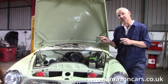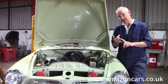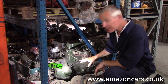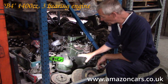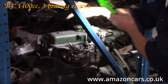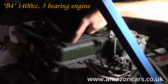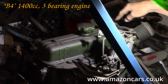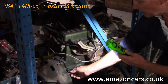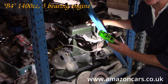Starting with the early ones — you're unlikely to see these very often, they're quite rare. The B4 engine is 1400cc, always painted green from the factory. The big giveaway for the B4 is that the rocker cover is rectangular with a center filler, and the starter motor is on the right-hand side of the engine.